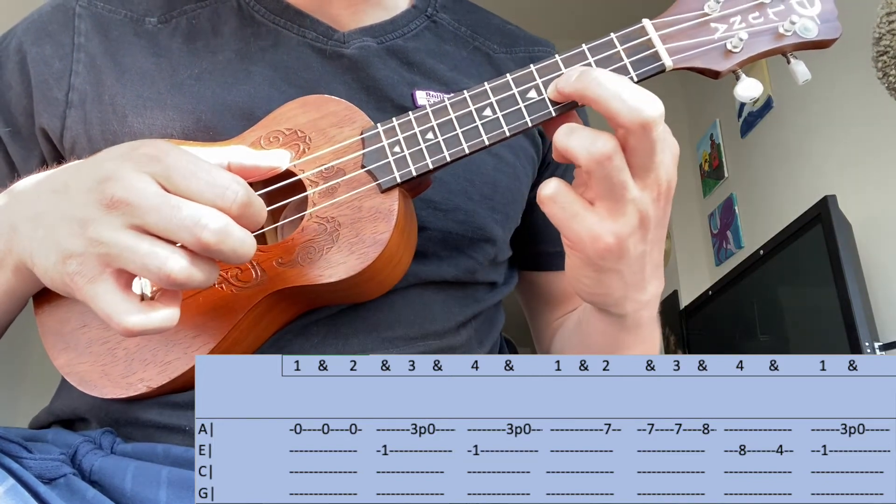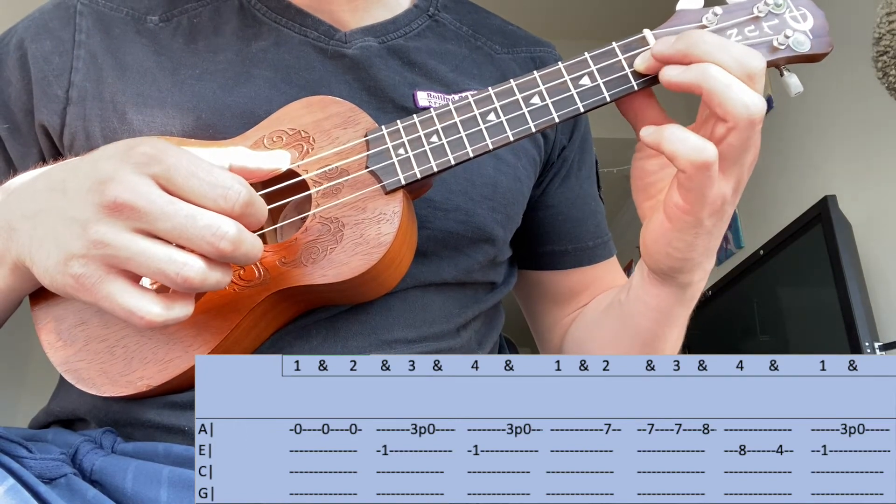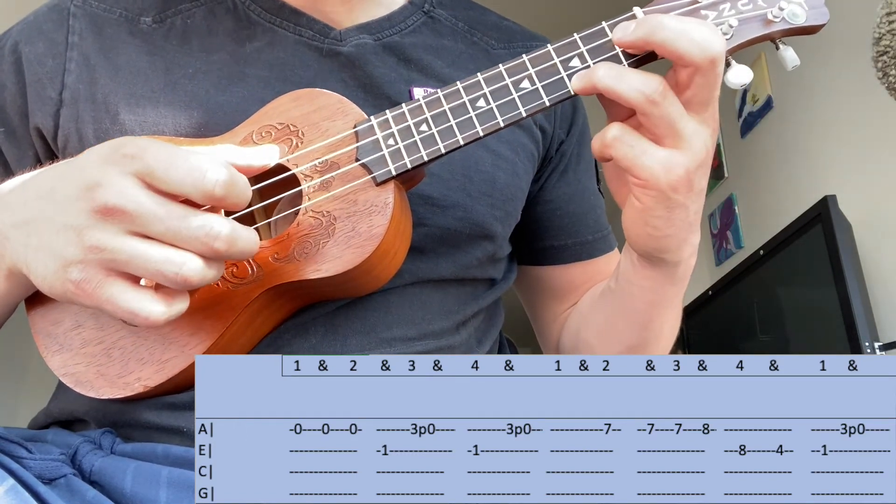Then find the fourth fret on the second string. Then back to the first fret on the second string. Then you do the three pull-off.